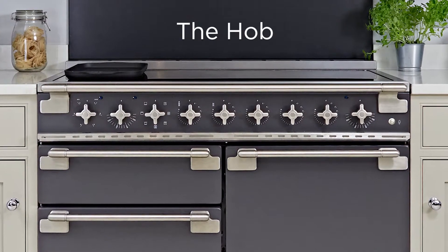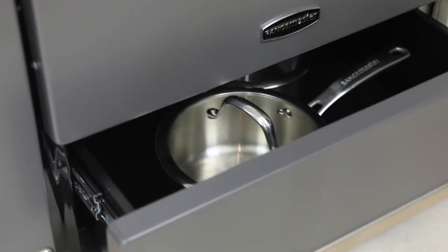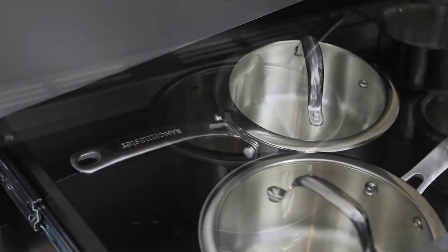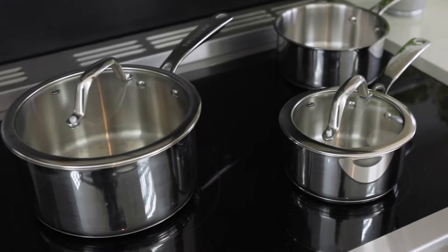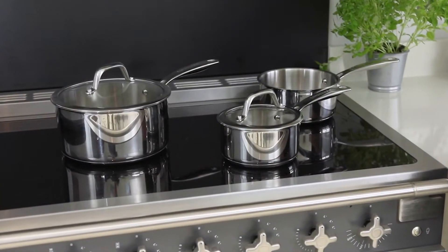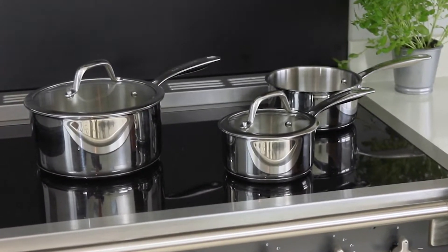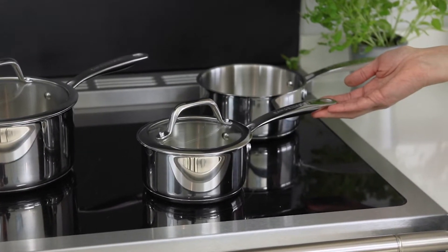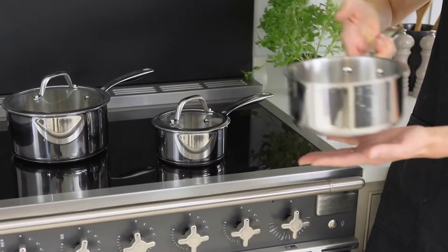To ensure excellent cooking performance on induction, it's really important to use the correct pan and the right size pan for the zone. Rangemaster have developed a range of cookware that's suitable for all Rangemaster induction hobs. The Rangemaster stainless steel saucepan set is fantastic.